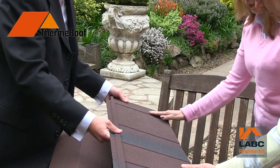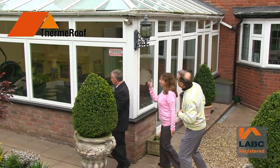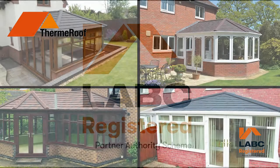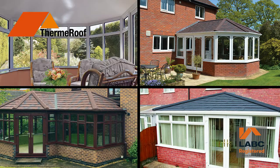No pressure, just simple, friendly, helpful and expert advice on how to turn your conservatory into a room for all seasons with a brand new tiled building control approved roof. Total Roof Care are local authority building control partners. This means that every ThermRoof we install is fully in line with building regulations across more than 300 local authorities.